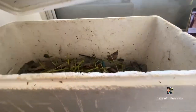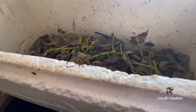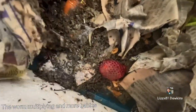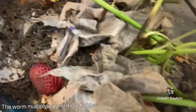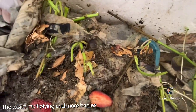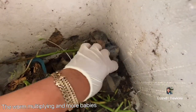I have to check the worms. Oh, look at that — I gave them strawberry. Yep, that's the food. And I added some carrots. Let's see if they're happy.